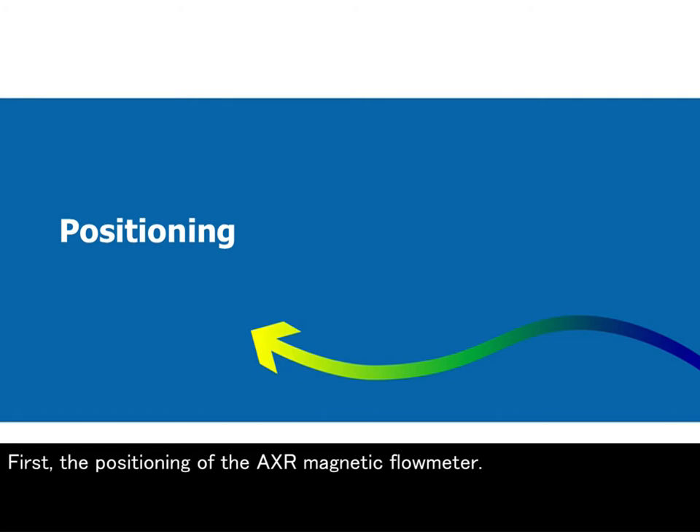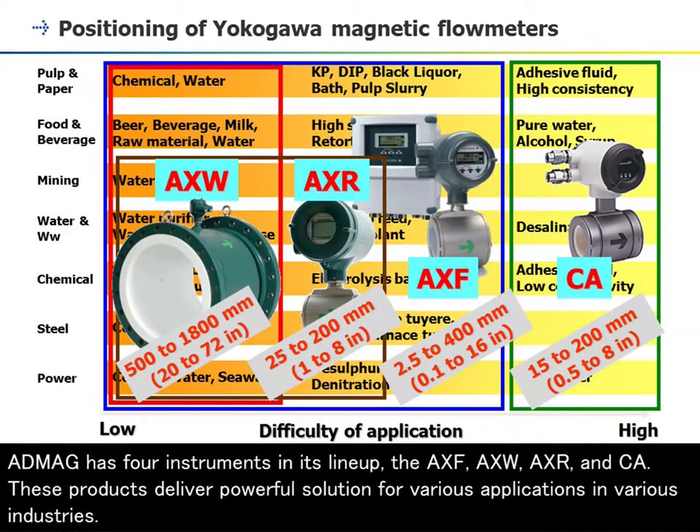First, the positioning of the AXR magnetic flowmeter. ADMAG has four instruments in its lineup: the AXF, AXW, AXR, and CA. These products deliver powerful solutions for various applications in various industries.